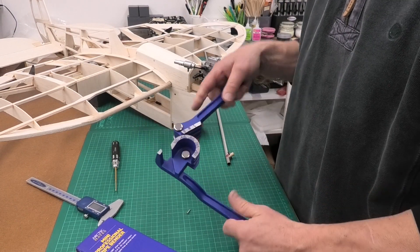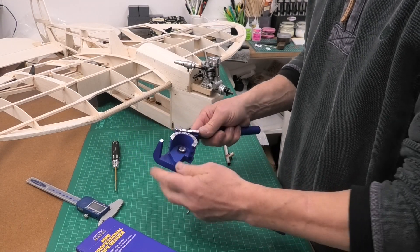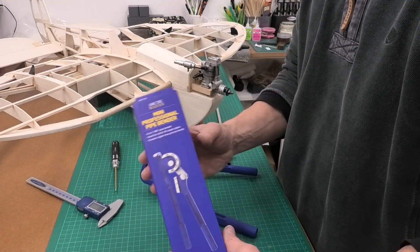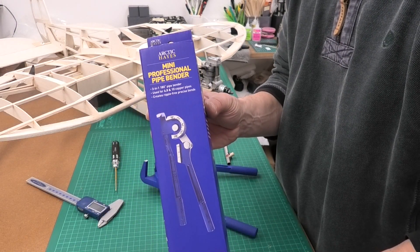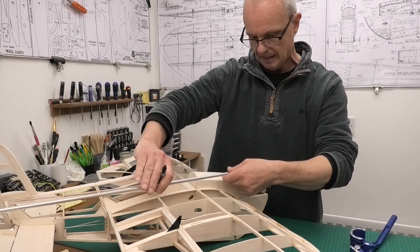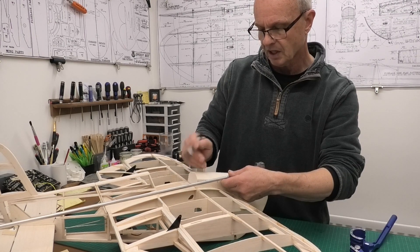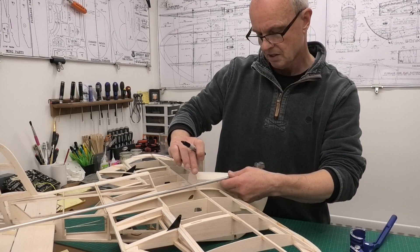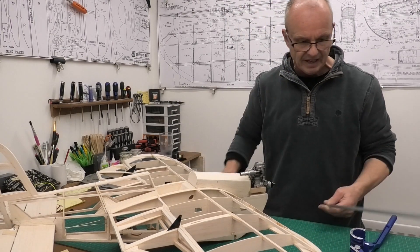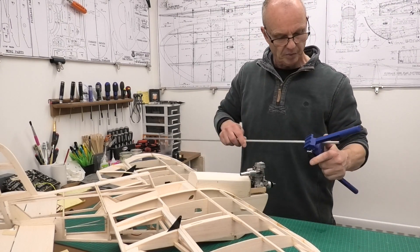Here's the pipe bender I'm going to use — I've used this type before and found them pretty good, though you have to stop the pipe from sliding through as you bend it with smaller sizes. I'm going to start at this end and work on the first bend, just to bring the pipe round into alignment against the fuselage. I'll mark where the bend should start — it only wants to be a fairly light bend at this point.